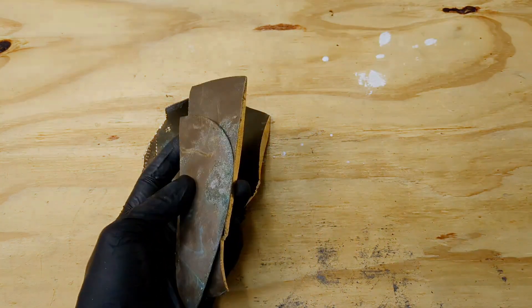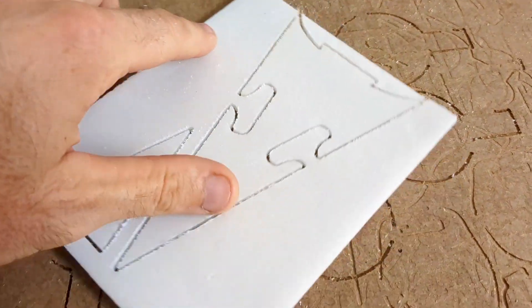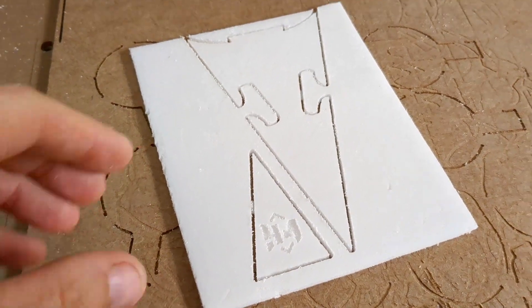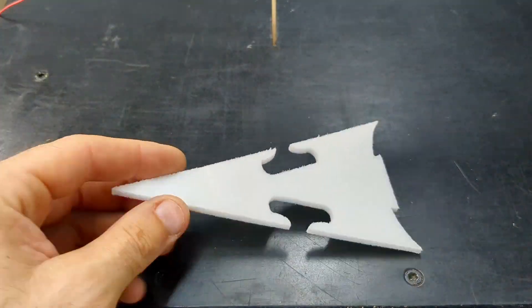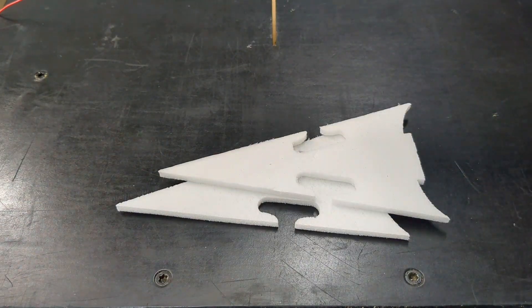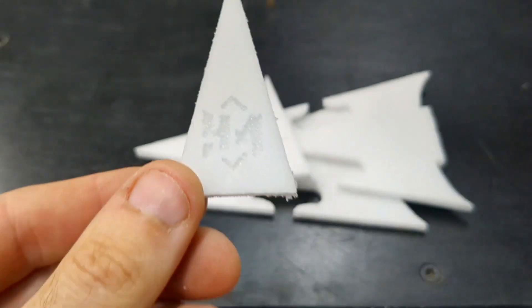You're probably wondering how did I get this pattern — well, I made it. Let me show you how I carved out these pieces from 4.8 millimeter foam using my CNC machine. I designed it using a free program called Inkscape. I carved out four pieces in order to make the spearhead: I have two larger pieces and two decorative smaller pieces.